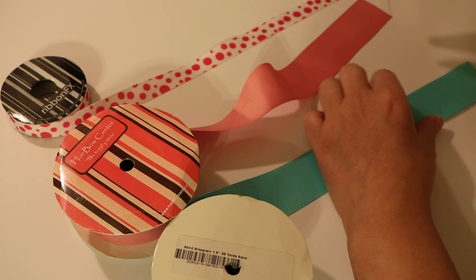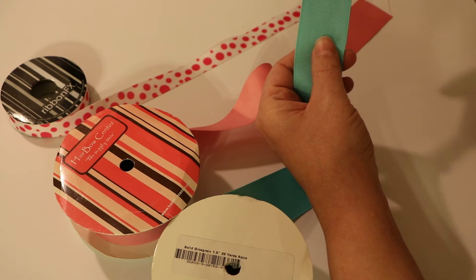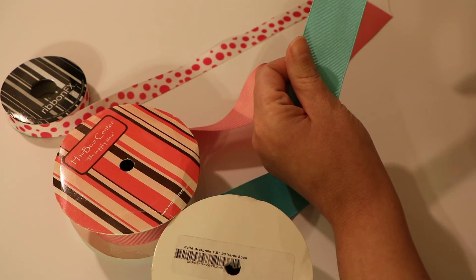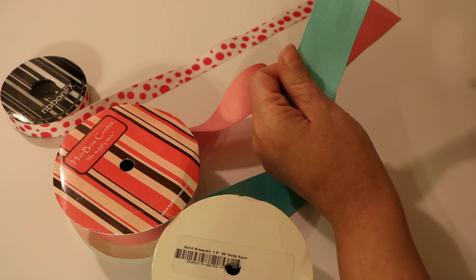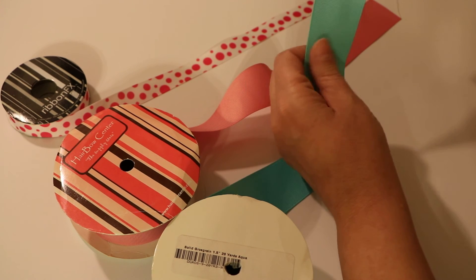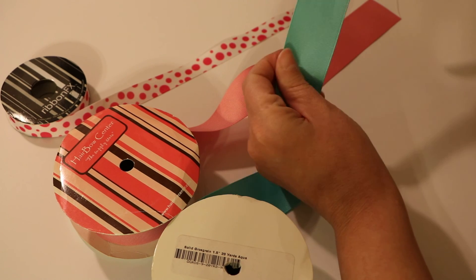There are some good ribbons that come from China but some are not. I tend to buy primarily the made-in-USA ribbon - it's really good and it supports jobs here in the country. You can't beat it for quality. The Alfre made in the United States is the way to go.